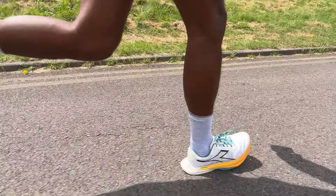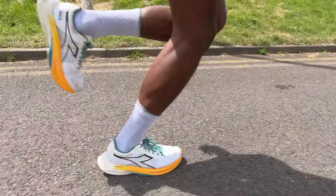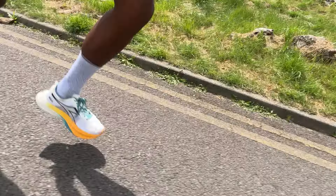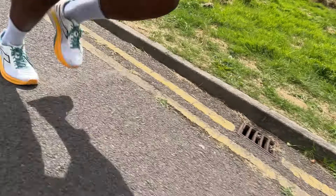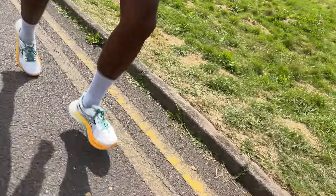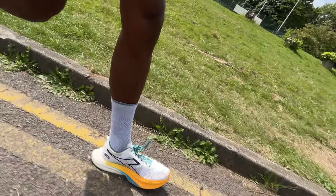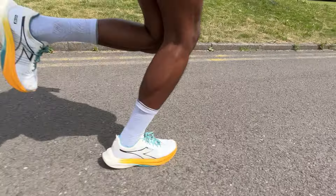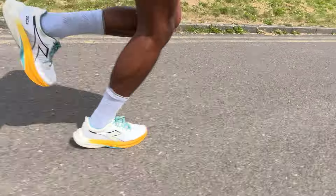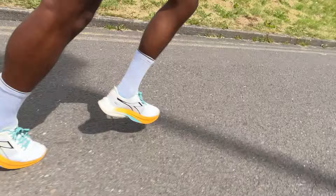The first thing that stood out is the weight — it isn't the lightest racing shoe in this category, but it is still at a very good weight. That's testament to the upper material, midsole, and the minimal rubber in the outsole. As a combination it feels like a very competitive weight among racing shoes. And when everything comes together in the ride, it feels very similar to my experience running in the Asics Metaspeed shoes.